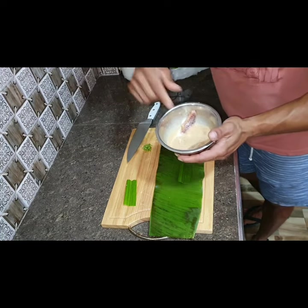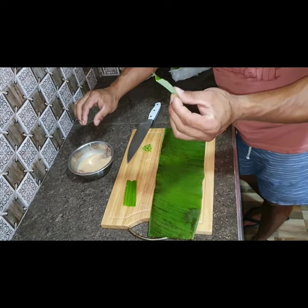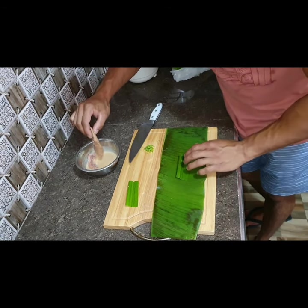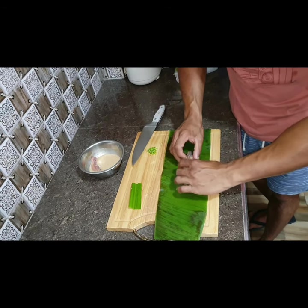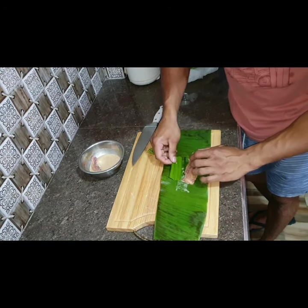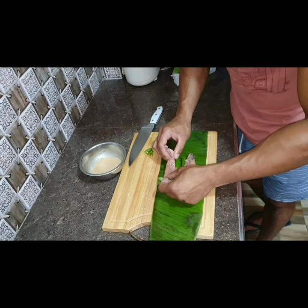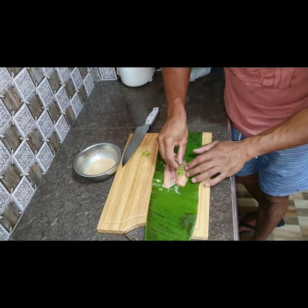So I soaked the Pelico catfish overnight. I've got pandan leaf. I'll pull it over on top, like that. And this is chopped up green chili — put it on top.